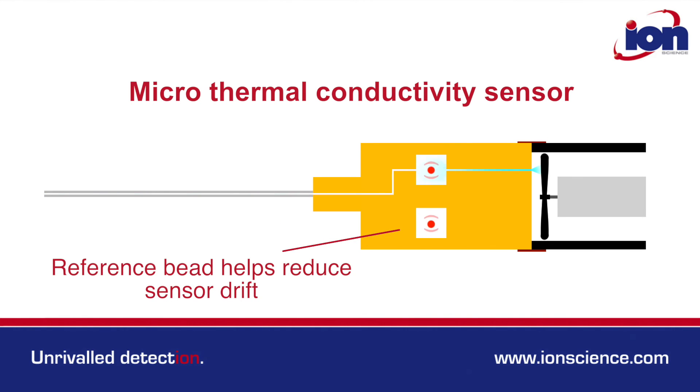within the sensor block that compensates for changes in ambient temperature, so helps reduce sensor drift.